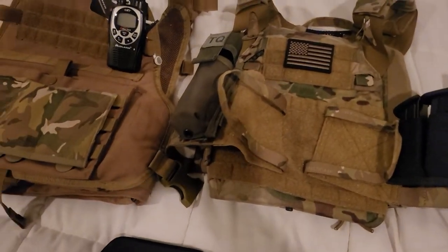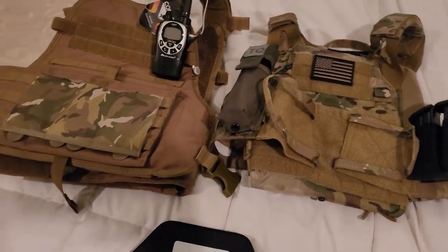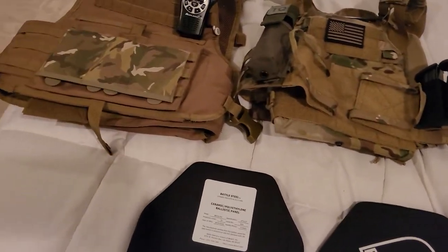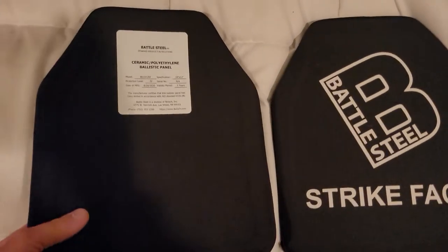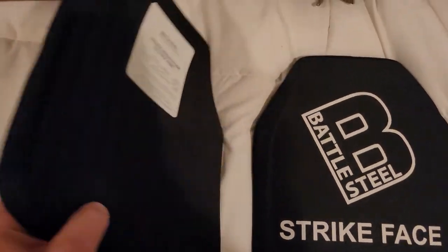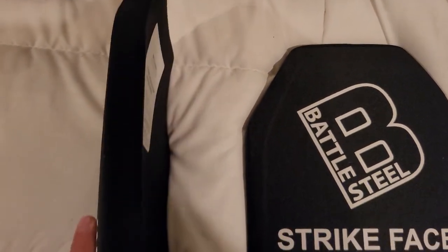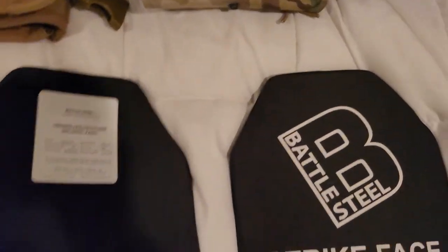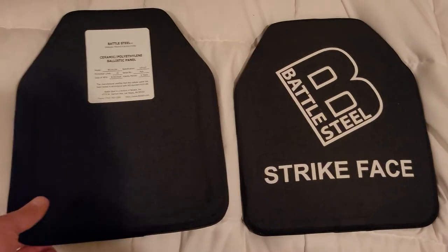On a side note, they fit great in the Crye JPC 2.0 and the Condor MPC — a little looser in the Condor, but that's kind of a bigger carrier made for a lot of stuff. These are triple curve — I think they just list them as single curve, but it's triple curve. You can see the top curve and then the bottom curve too.